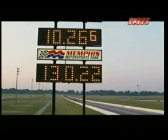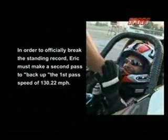That would be the fastest quarter mile ever run with lead-acid batteries, so we're real excited. We've been waiting seven years for this. One more run — we've got to back it up.